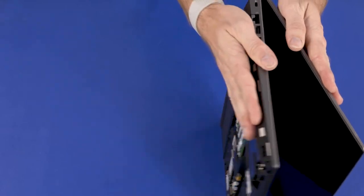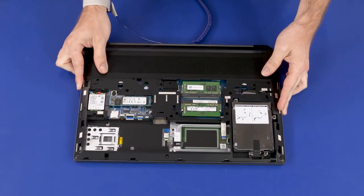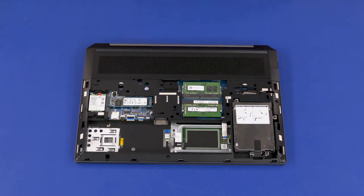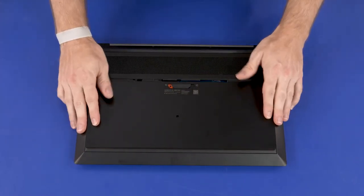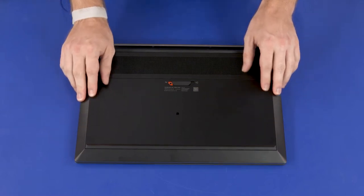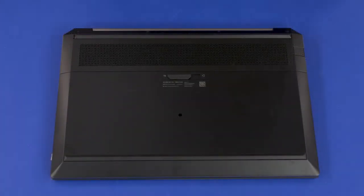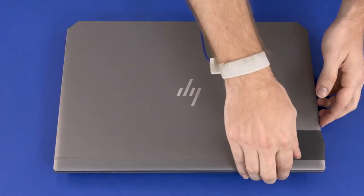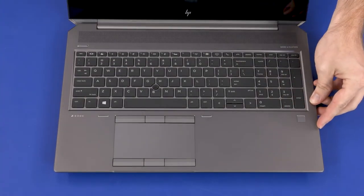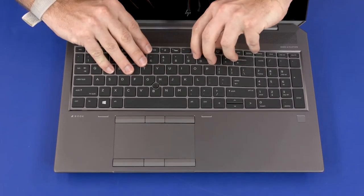Align the service door with the base enclosure and lower it into position. Slide the service door toward the rear of the notebook until it is secure and the service door latch clicks. Slide the service door latch to the locked position. Turn the notebook over and open the display panel. Carefully release the remaining edges of the keyboard from the top cover.